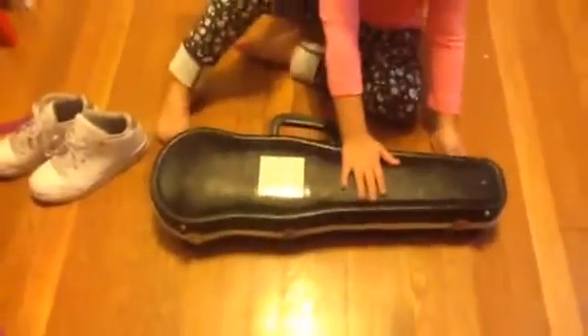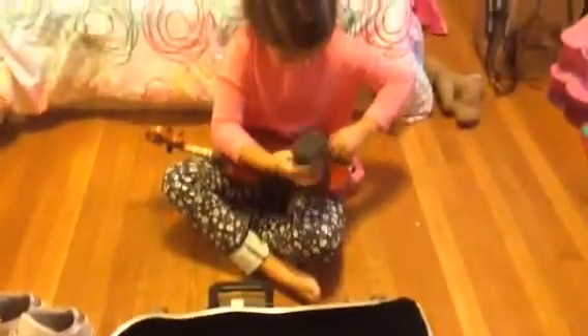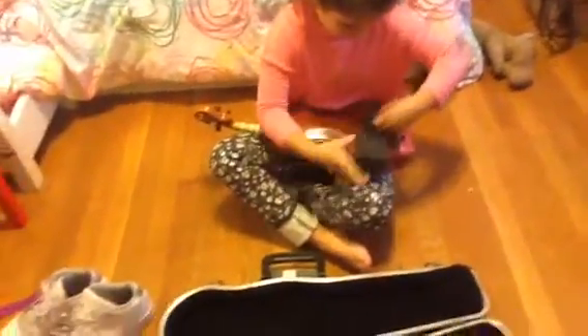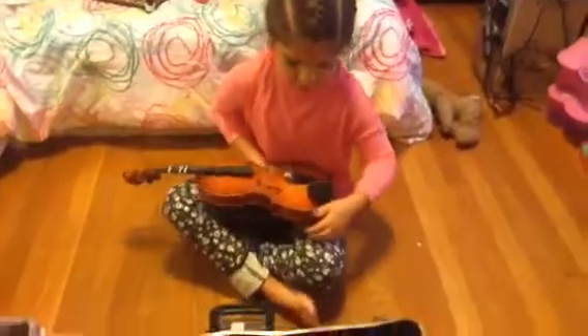So first you put the sponge on the violin. And then you grab your book.